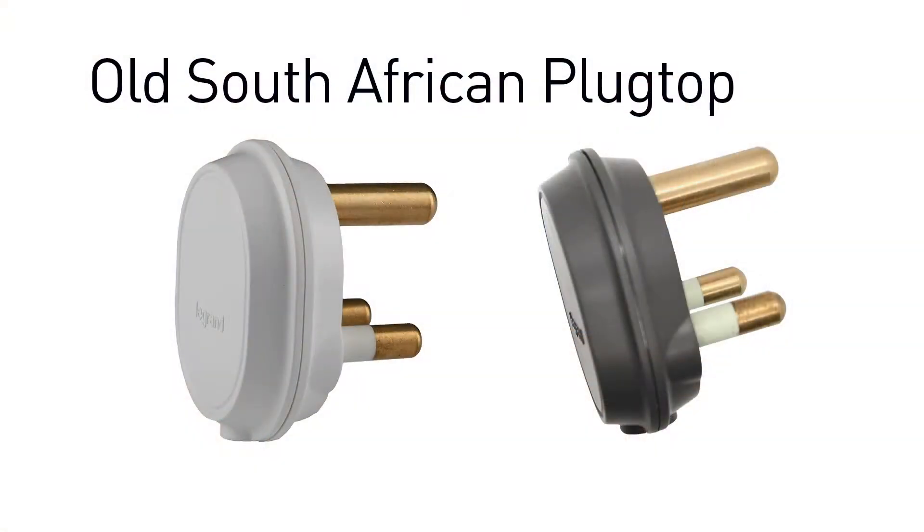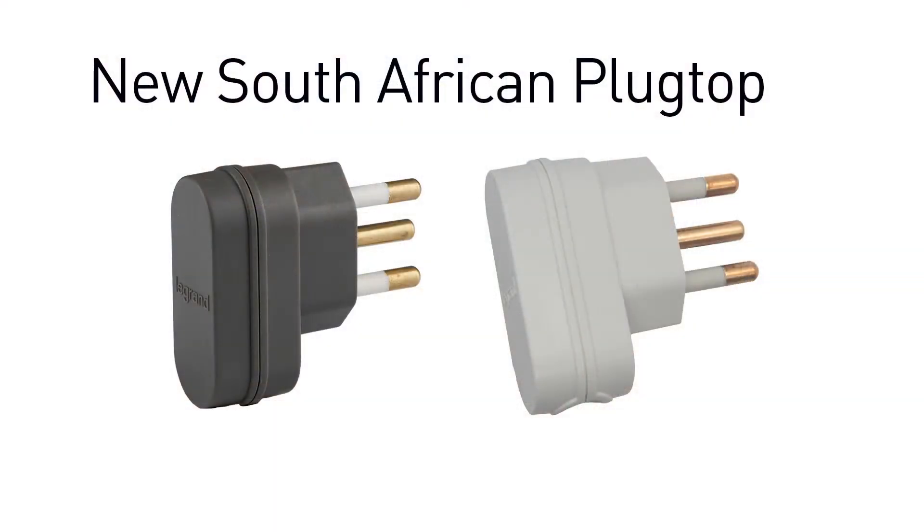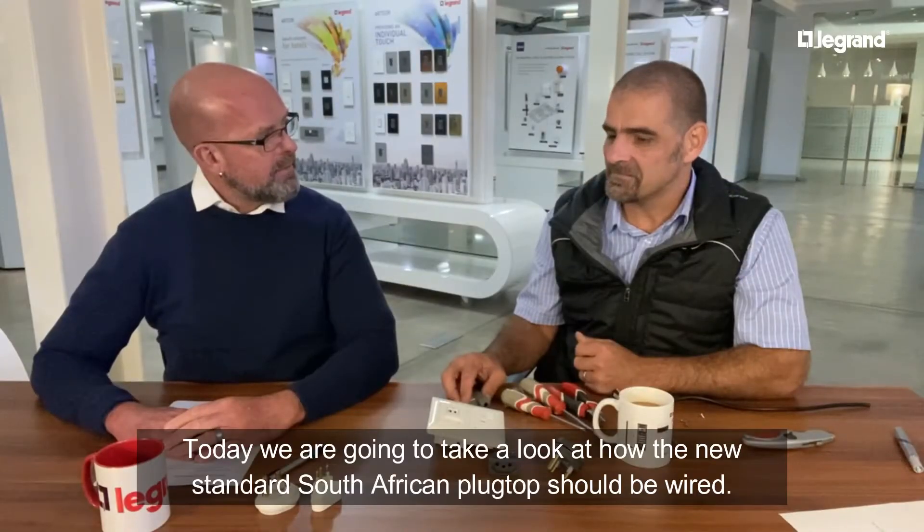Hi everyone and welcome to another edition of Tech Talk with myself Sean and of course Marius. Welcome back everyone. Now we all know the old South African plug top, and Marius you and I definitely know the new South African plug top, but I'm sure a lot of people out there don't know, so could we have a look at how one of these should be wired?